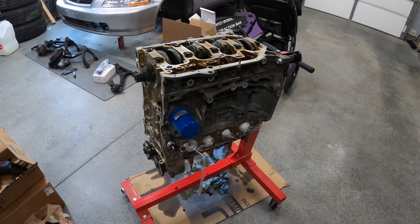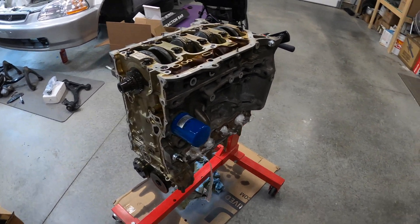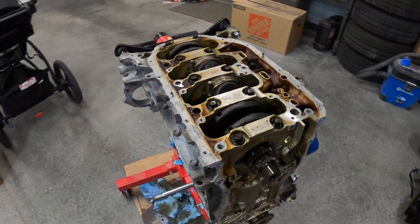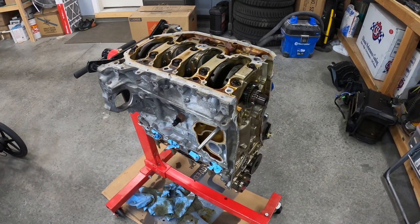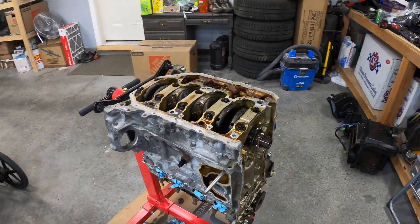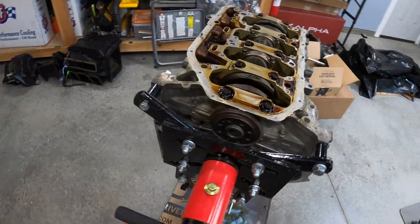Hey, welcome back to the channel. So I kind of just skipped ahead yesterday and started tearing the motor down. Vlogging all of this is taking up quite a bit of time and I only have so much time. Yesterday I didn't film the teardown — removing the timing chain, the oil pan, the oil pump, or the water pump housing. So I'm at the point now where I can start putting things back on.